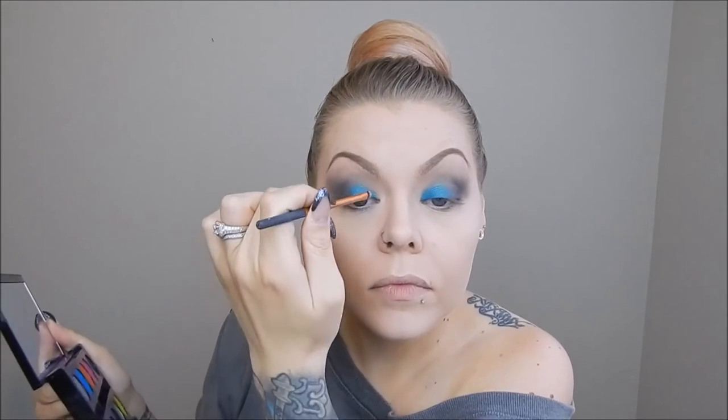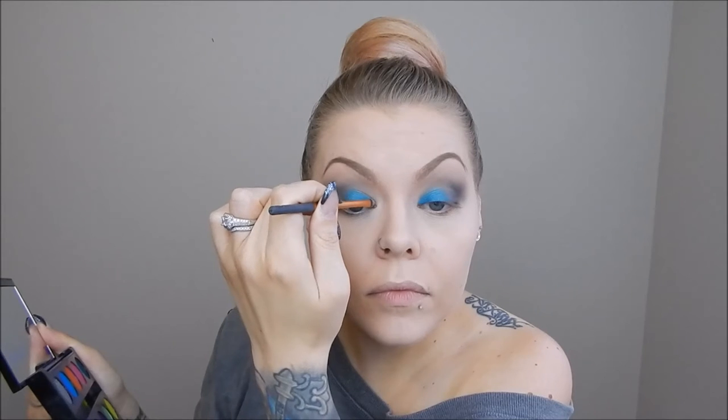I'm applying Fringe to the inner half of my eyelid. I grabbed a little detailer brush to make sure I got the very inner corner of my eyelid, and then I decided to put that on the inner third of my bottom lash line as well.